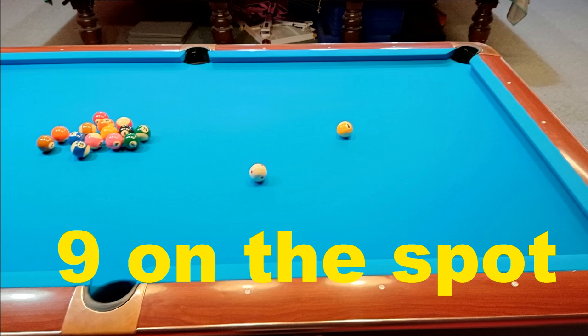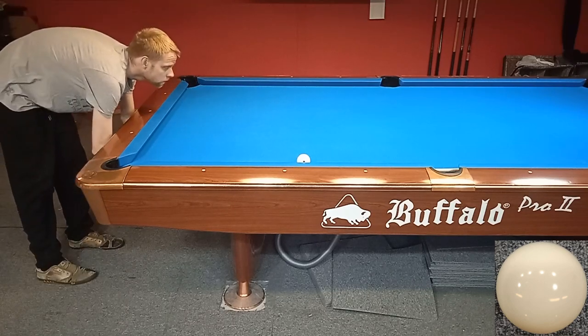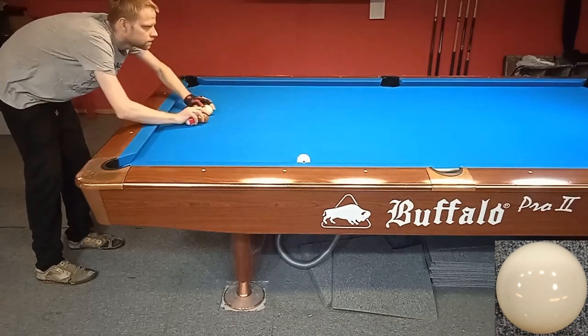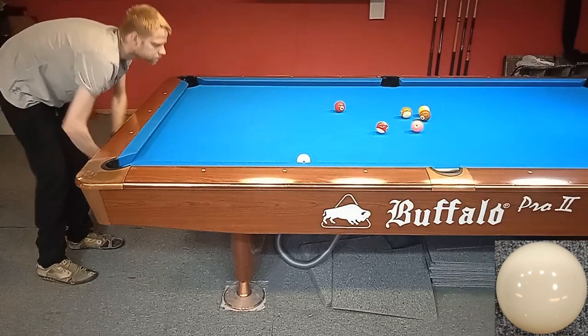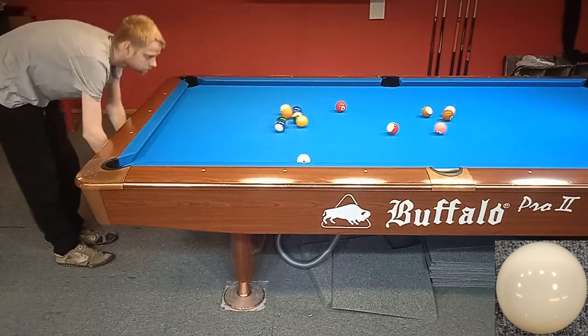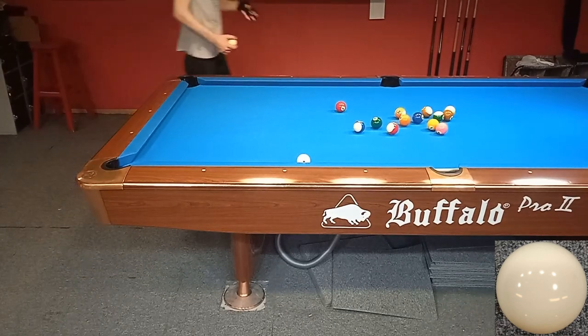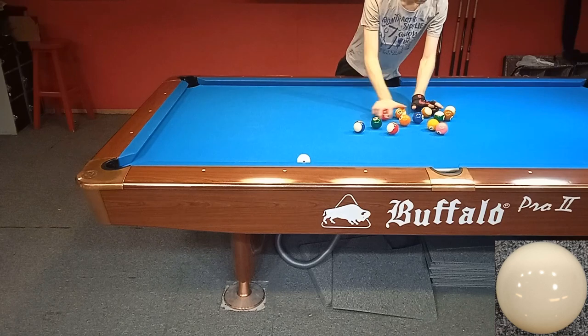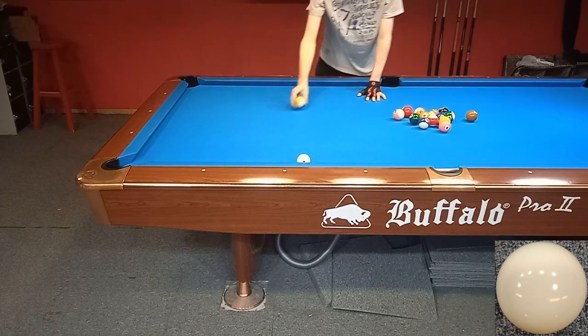Hello, today we have training nine on the spot, a very basic training for beginners. First of all, I have to apologize for my camera quality — it's not that good, but if I get more into doing videos I will invest in some better camera equipment. Let's get to the drill.